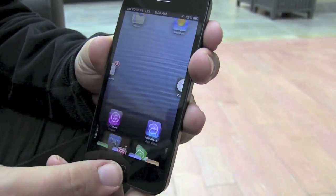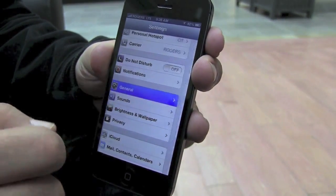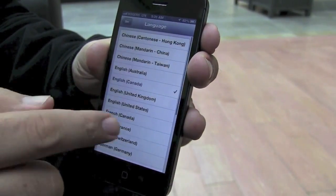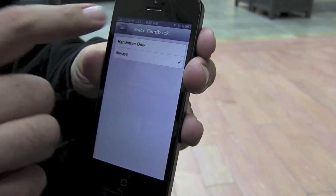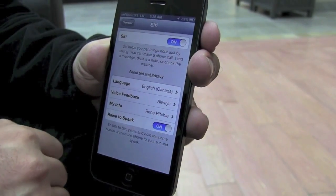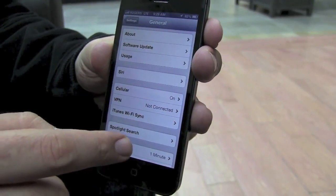If Siri is not enabled, you'll have to go to Settings, scroll down to General, hit Siri and turn it on or turn it off. You can also choose between different languages. You can choose to have hands-free on or off. You can tell Siri what your information is so Siri knows how to send emails or complete your information. You can also have Siri automatically turn on when you raise it to speak.